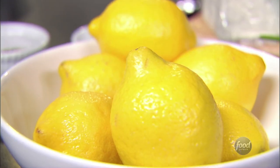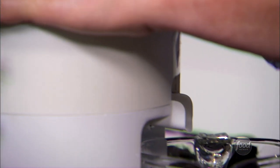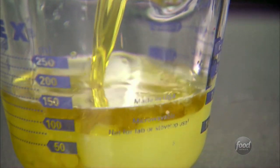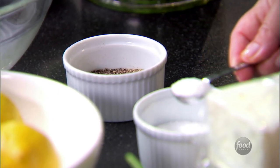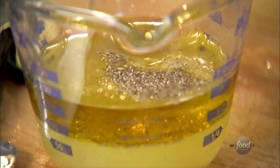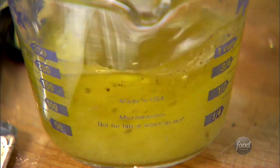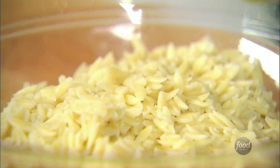For the lemon vinaigrette, the first thing I need is half a cup of freshly squeezed lemon juice, and a half a cup of olive oil, two teaspoons of salt, one teaspoon of pepper. Just going to whisk it all together and pour it right over the pasta.